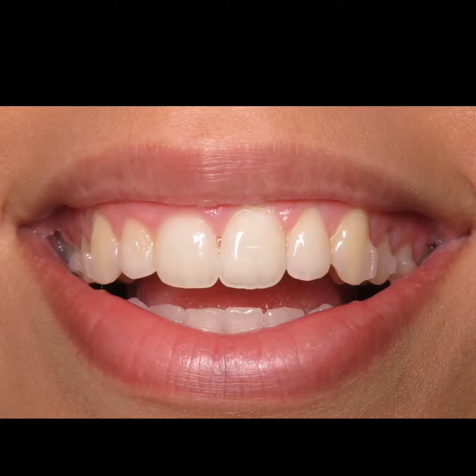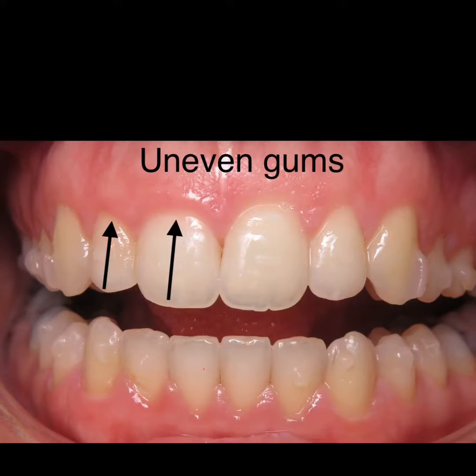This beautiful young lady had just finished her Invisalign and was pleased with her results, but as her teeth became perfect, she noticed her gums were uneven. Her right side front tooth and side tooth gum line was not even with the teeth on the other side, and she wanted it fixed.